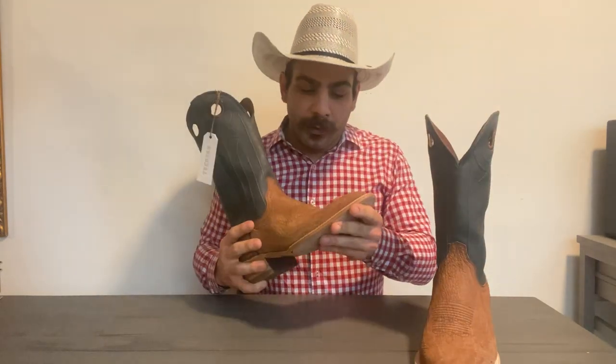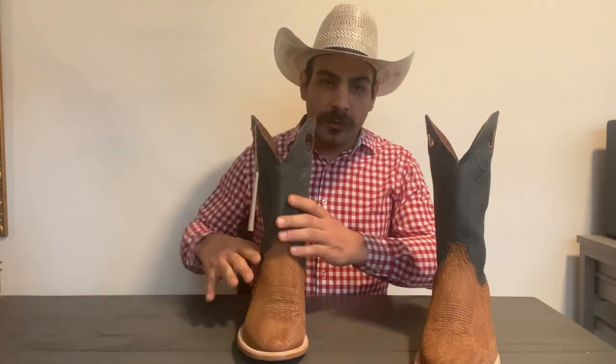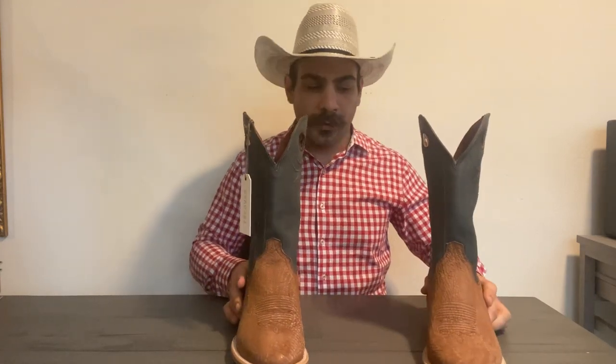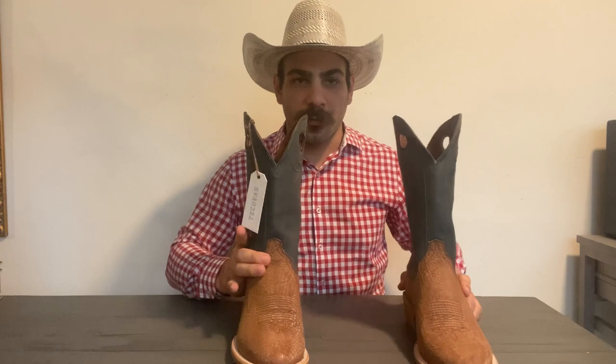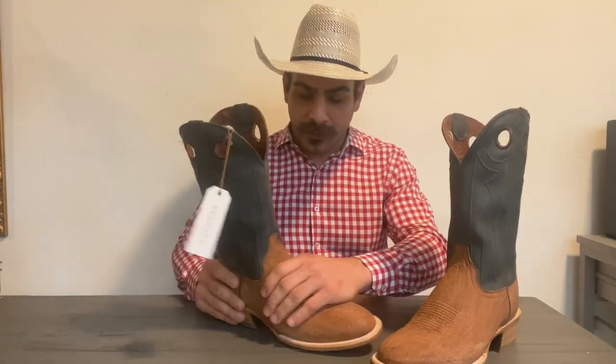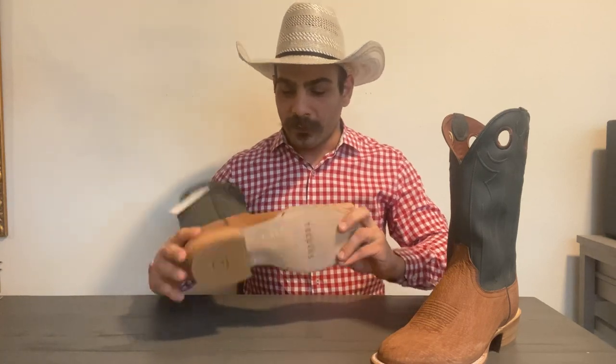They smell really nice, and the first time I had them on I went to the store with them and the whole truck smelled like leather. I wish it could stay that way, but actually they did smell like leather for a long time. That's a really nice thing, and it means they're using really nice, quality leather for these shark skins.